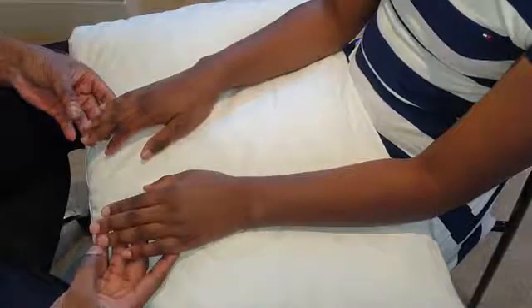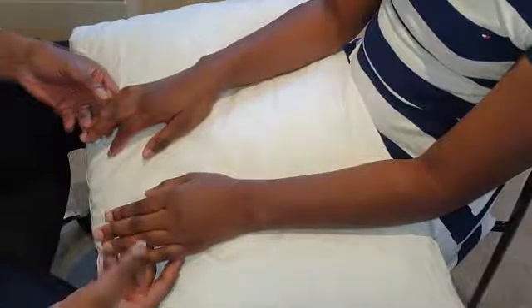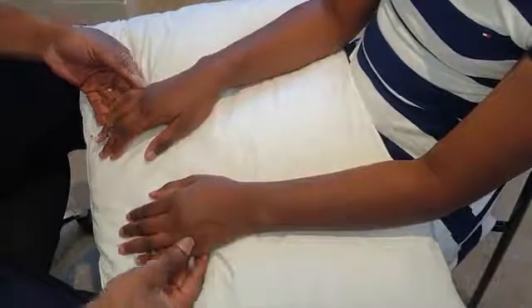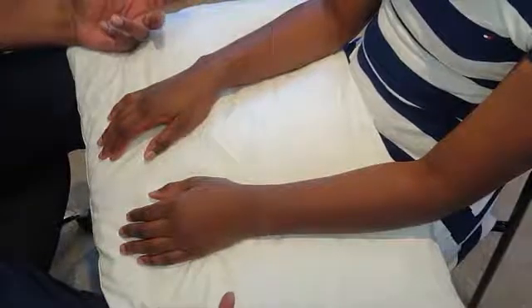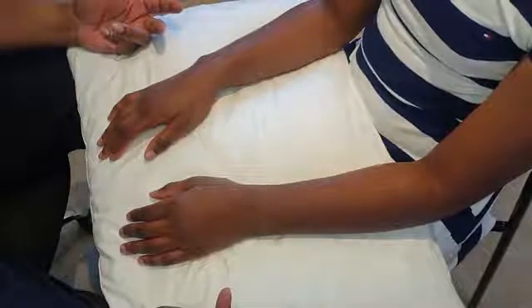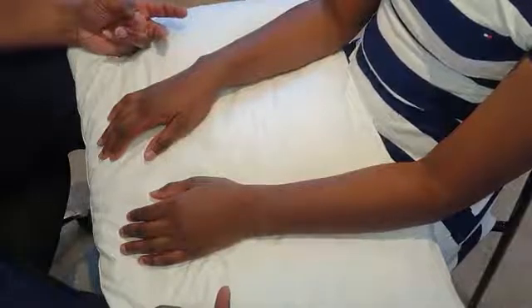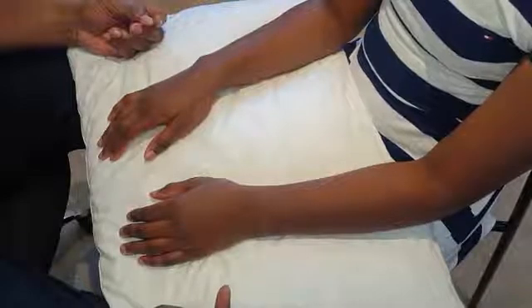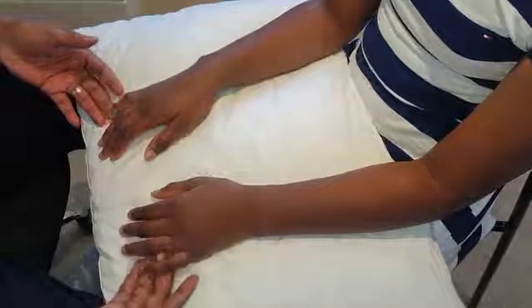You start off by looking at the dorsum of the hand — the nail plates, the distal phalangeal joints (DIPs), proximal phalangeal joints, the metacarpophalangeal joints, and the wrists. A good mnemonic for what to look out for is RASH: R for rash, A for atrophy of muscles, S for swelling and scarring, and H for hyperemia or redness.